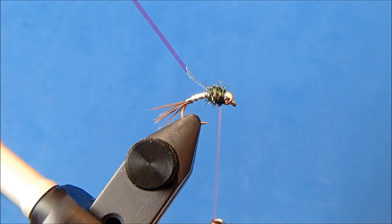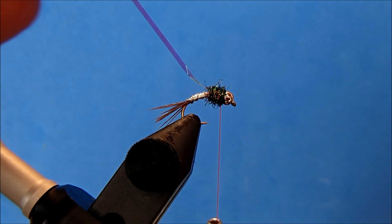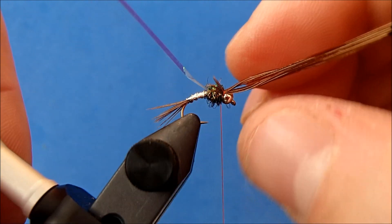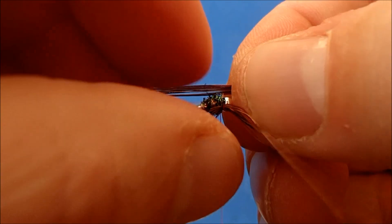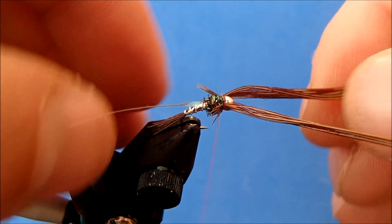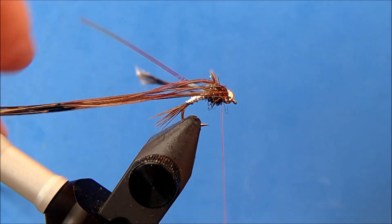I'll make sure to leave a little bit of room behind the bead so I can tie in my legs. I'll go back to my pheasant tail for the legs — for this size, four to six fibers per side. I'm not worried about length when I tie them on; I'll take maybe two wraps and then pull back until I get the length I'm looking for, about the length of the thorax or maybe a little bit longer. I'll repeat the process on the other side and match them up.